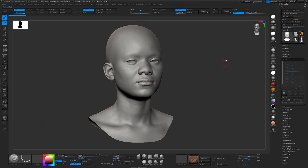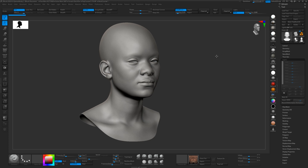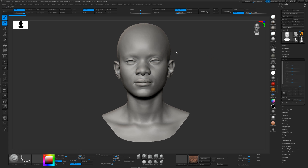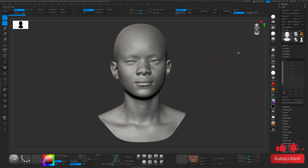Hey guys, it's Jamie here from 3DScanStore. In this workflow tutorial, we're going to look at how to apply the expressions from the perspective of you having already sculpted your model using a different topology to Ares.